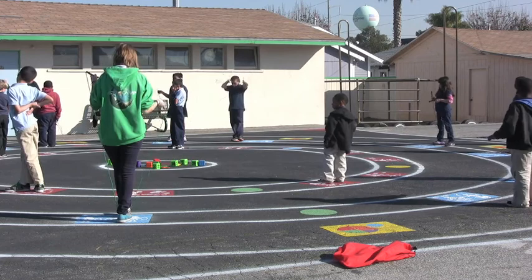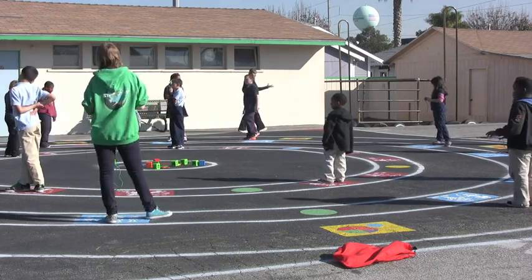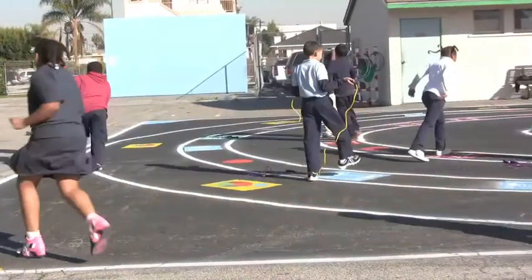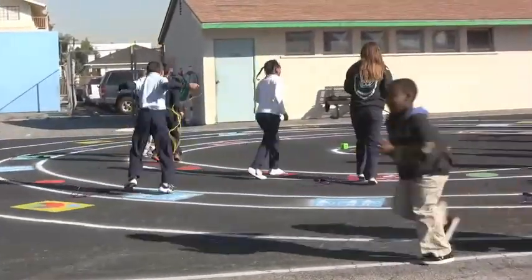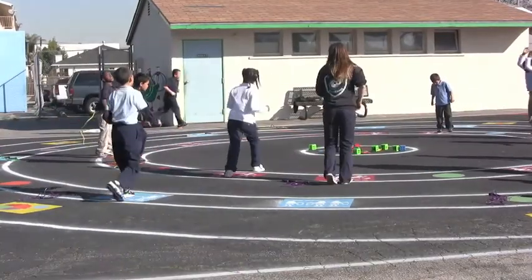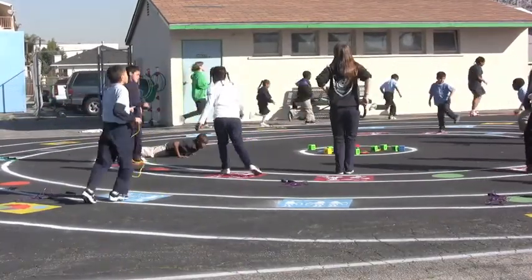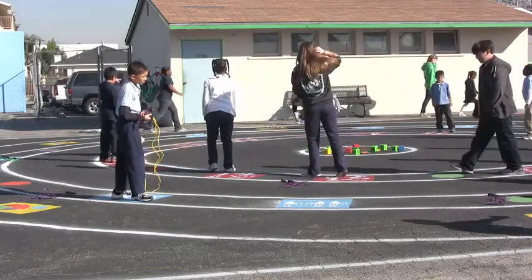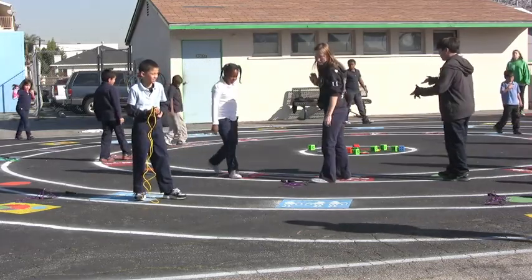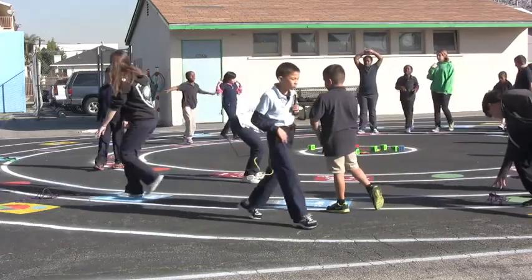When the music stops, you're going to walk. When the music is on, you are going to jog again on the outside. Nice and easy, Josh. And breathe. Okay, if you're on the outside, you're now doing fitness. Fitness — you're doing jump rope. Jump rope — you're on the outside. Ready? Rotate.